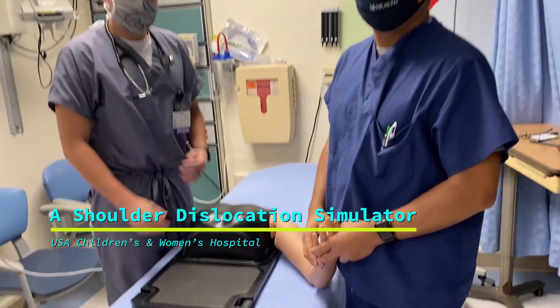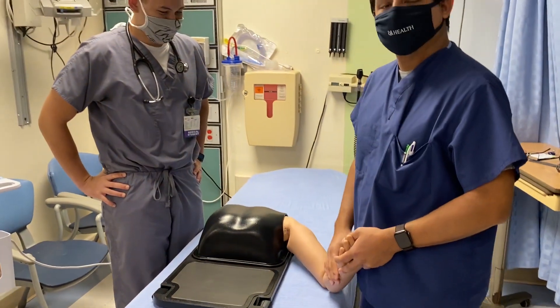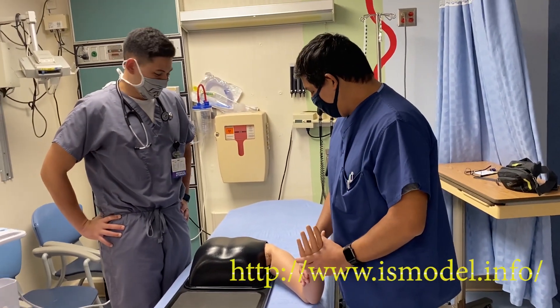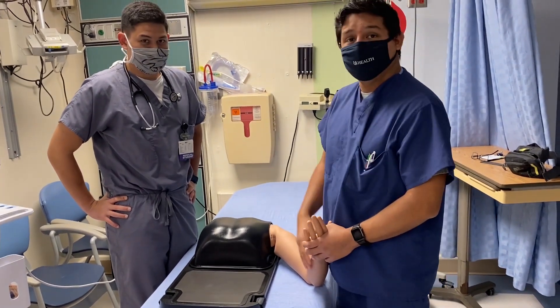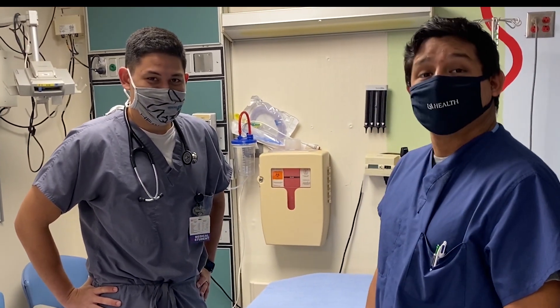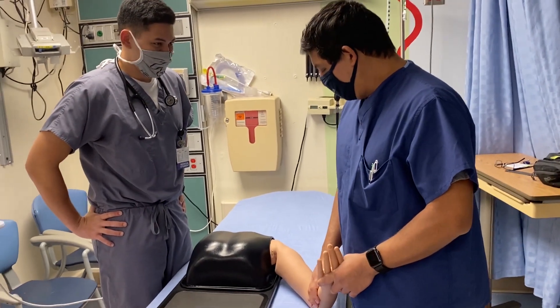We have a shoulder dislocation simulator here that was sent to us, and we're going to try it out and see how many different shoulder dislocation procedures we can accomplish. We have Justin Raphael, one of the emergency medicine residents, and a future emergency medicine resident as well.